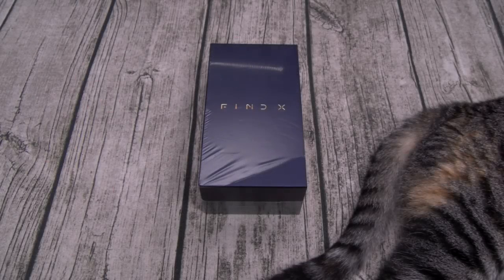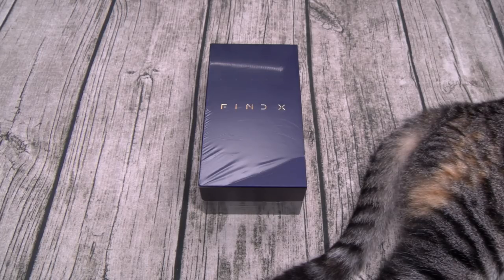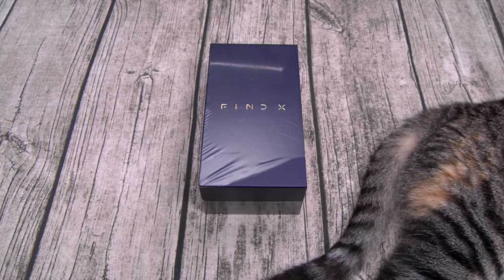What's up everybody? It's your boy Floss, back again with another video. Today we're going to do a quick unboxing of the Oppo Find X, or as I call it, the James Bond phone.